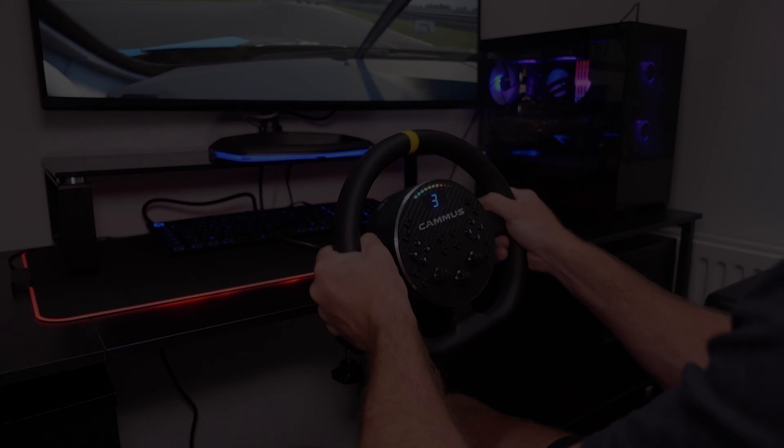If you lose the back end it reacts and gives you that feedback in time to react yourself, counter-steer and save it. Even with only five newton meters of torque, in a bolted-to-a-desk application that's more than enough. My desk wasn't moving around — it was a £60 desk off Amazon — so there is a bit of movement in the desk, but I actually really enjoyed it. I had a smile on my face the whole time because it performed better than I expected.